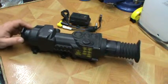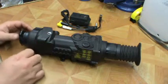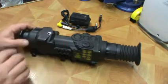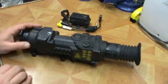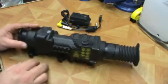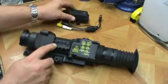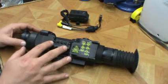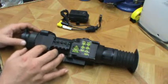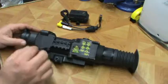Going over the features on this thing: obviously we've got our objective, it's got a dust cover up front. This is our internal focus, similar to the objective - it's got five yards to infinity. Working our way back, we have an accessory rail here. You can mount a recorder; keep in mind the thermal does not care about light, so you don't have to worry about an additional illuminator like you would with night vision. You could put a light or a flashlight or a recorder on here.